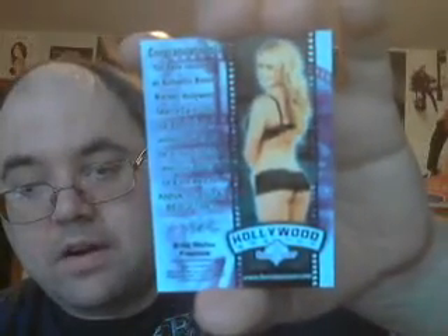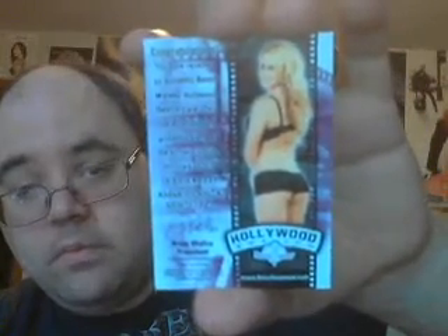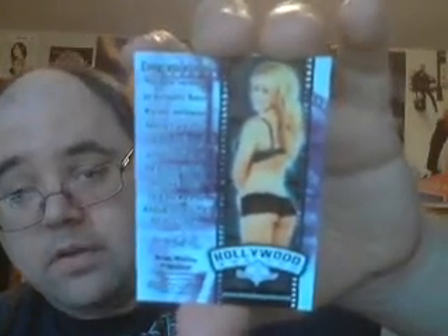This is a Hollywood Swatch card — very nice piece. It looks like lace material. It's Anna Sophia Berglund, numbered 4 out of 10, very cool looking. It looks like the same material for the top and bottom part of her outfit, so I can't tell which part it's from, but nevertheless very cool.